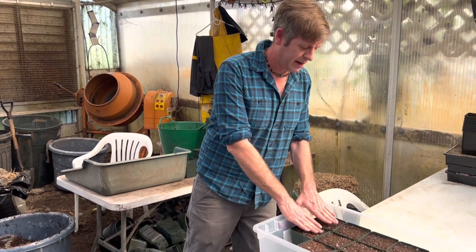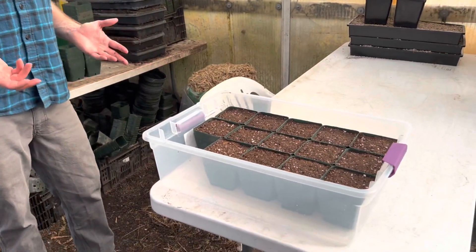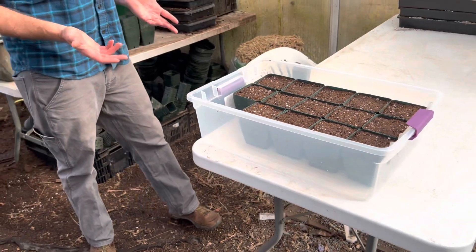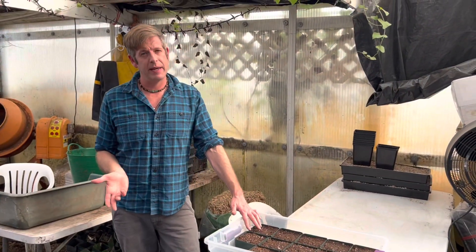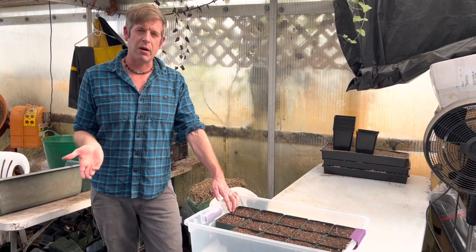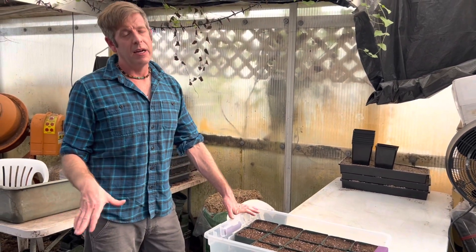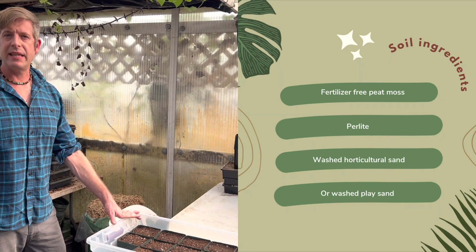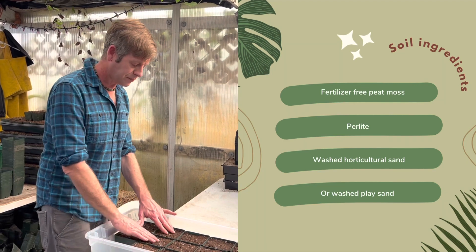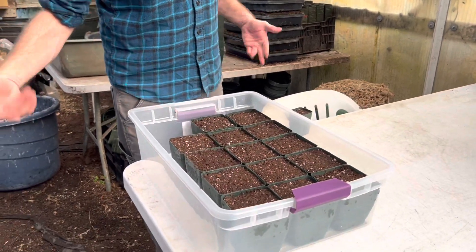I've got everything all set up here. We have to talk about what pots we're going to use — the physicality of doing this. Most temperate carnivorous plants are really happy to be sown in the mix they already grow in, which is about four to five parts peat moss to one part perlite. You could also use equal parts peat and washed horticultural sand — both those mixes are pretty much created equal. I've already filled most of my pots here.